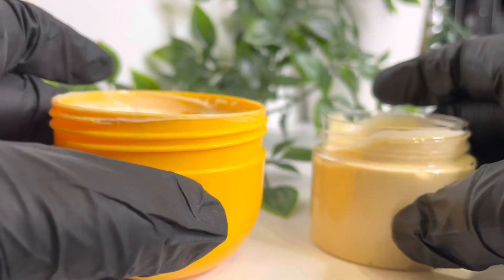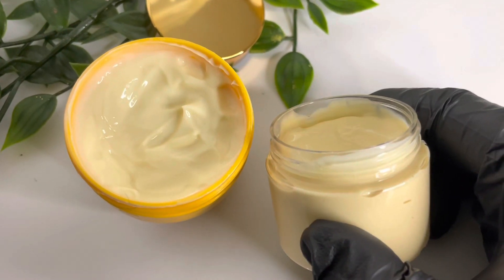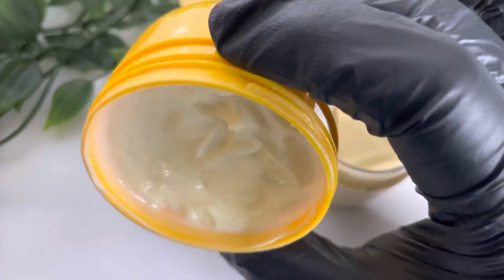Today I'm going to try and make Sol Geneiro's Brazilian Bum Bum Cream. I had a lot of fun figuring this one out, so keep watching to see if I managed it.